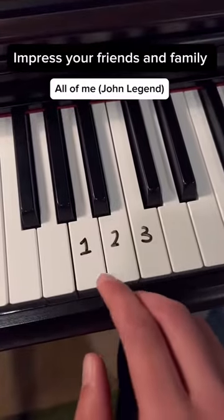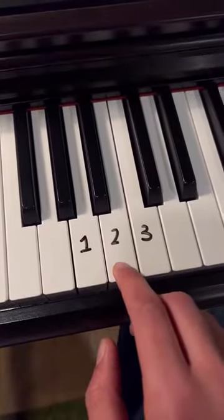Impress your friends and family with All of Me by John Legend. First thing you're going to do is play this pattern.